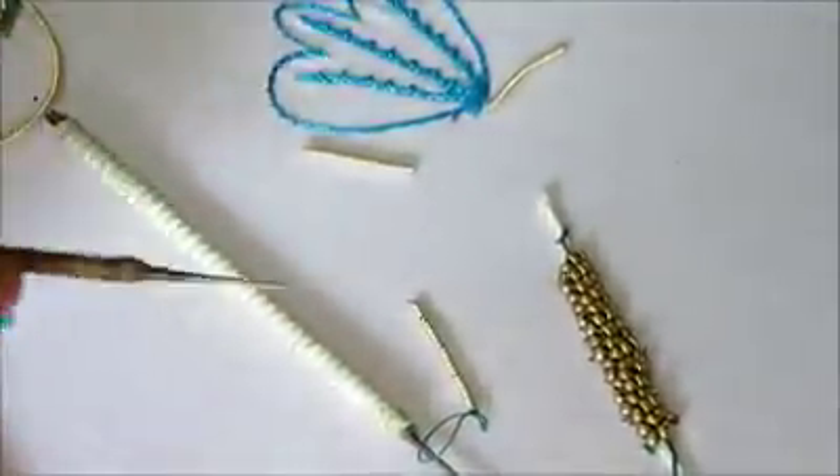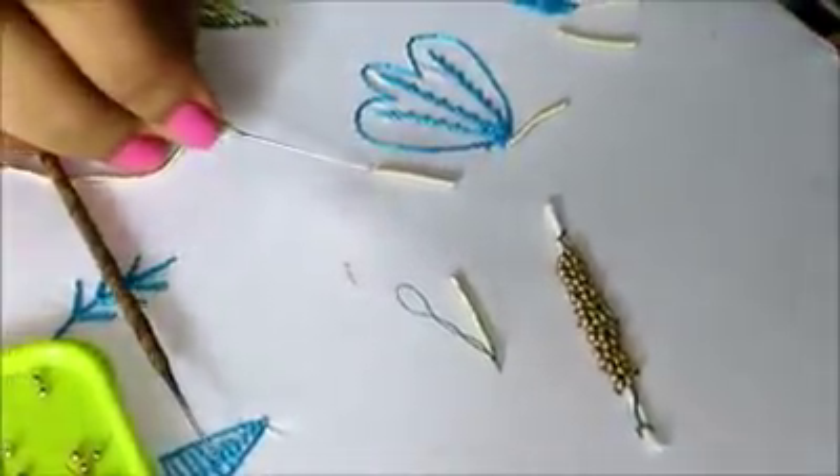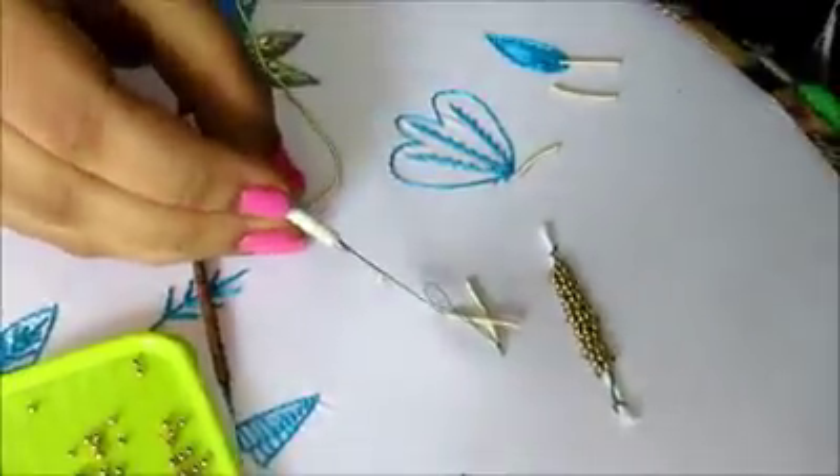Now I am going to show you one more stitch using the Zardosi needle — how to stitch the Zardosi. I am not going to explain this fully, just I am going to show. Take the Zardosi needle.